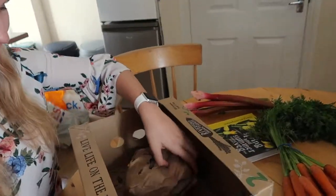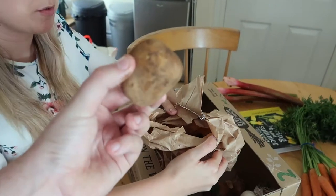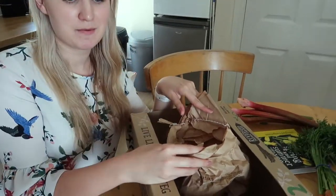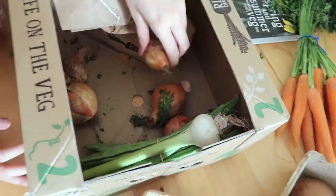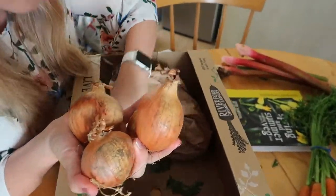There are little potatoes in there, which is good because we make mash for shepherd's pie a lot, and we can boil them or make them into little chips. Then we've got about five onions.